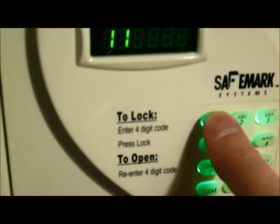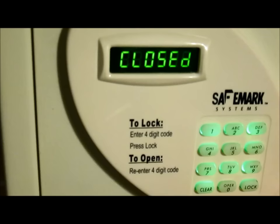Instructions are simple: put in a four-digit code, press the lock button, and it closes.